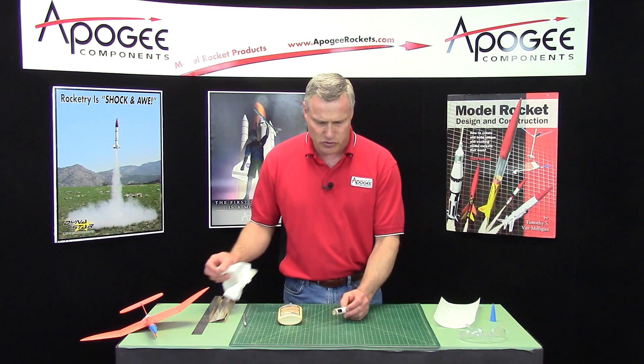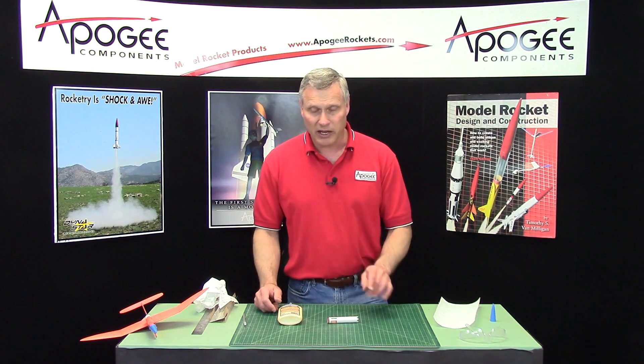So now we're just going to let this dry. I'll come back and we'll put it on to the rocket.